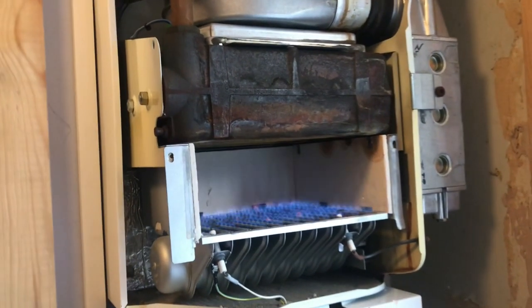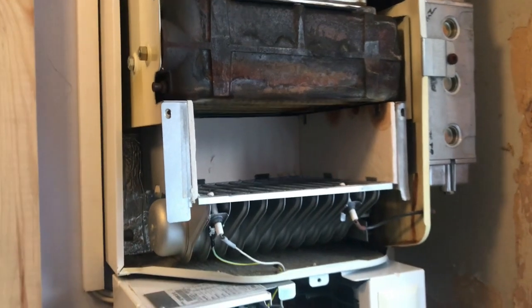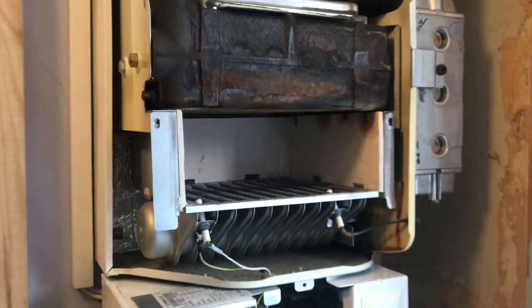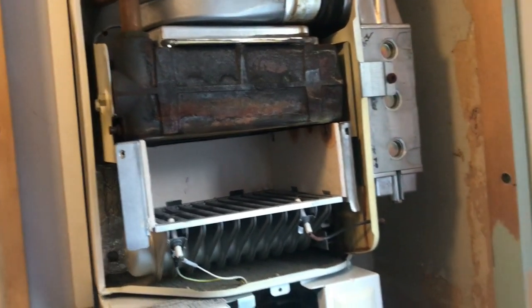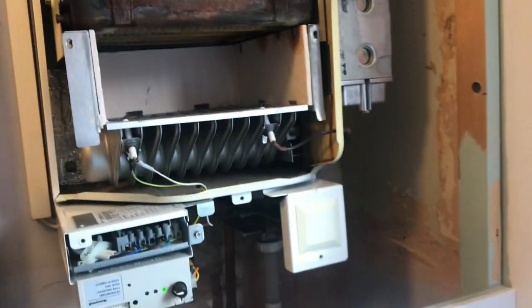New flue or new boiler. Clearly from this moment on, that boiler's got to go off. It's immediately dangerous, and clearly that's what the issue is.